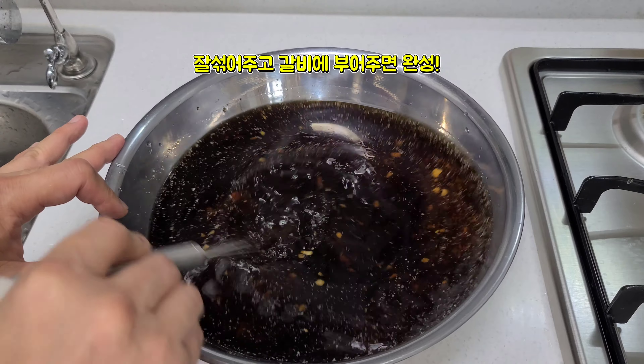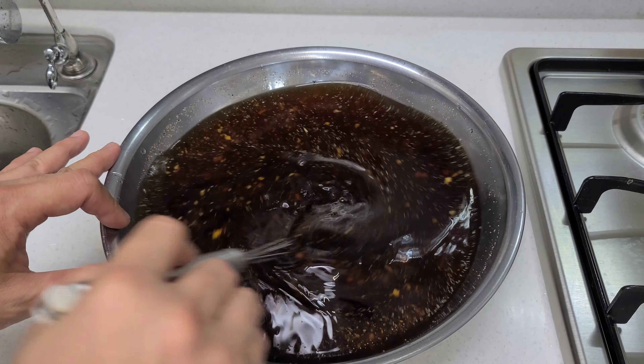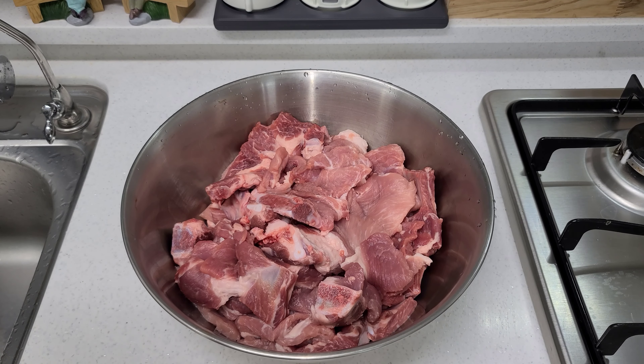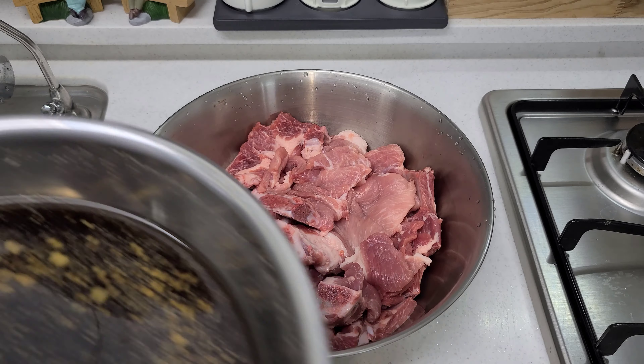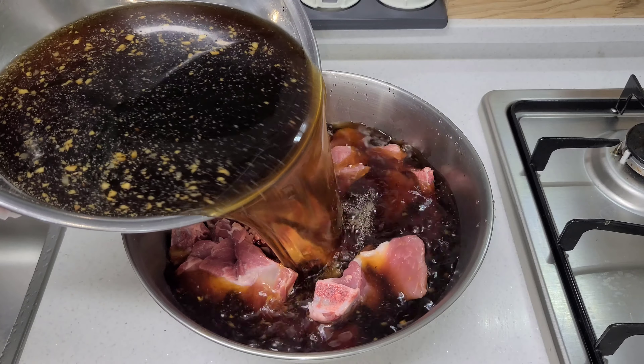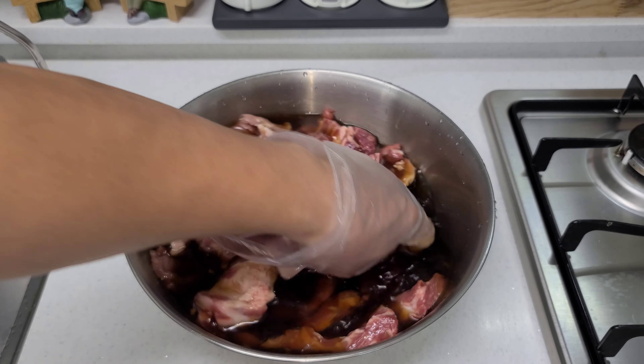We'll add the sugar to the oil, then add the ingredients to the oil. Now the ingredients are just going to pour out, so I'm going to cook it up.